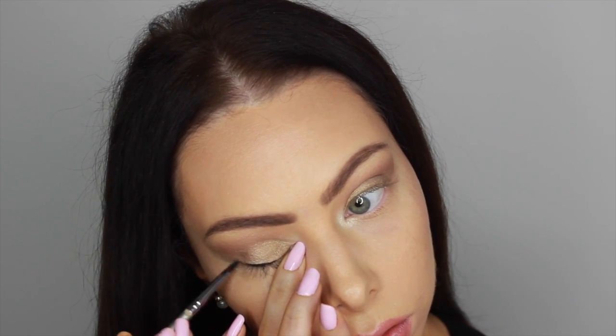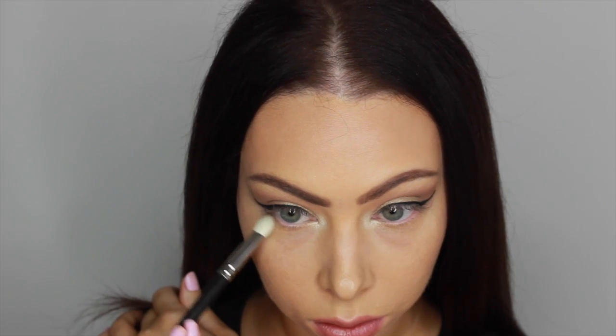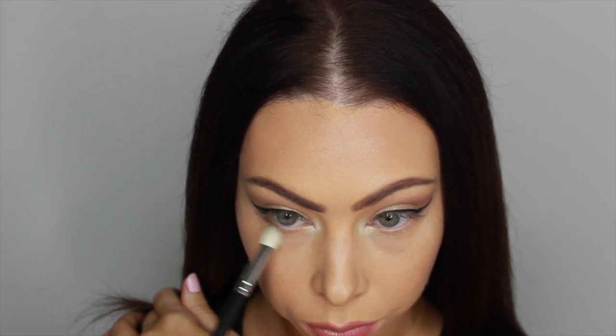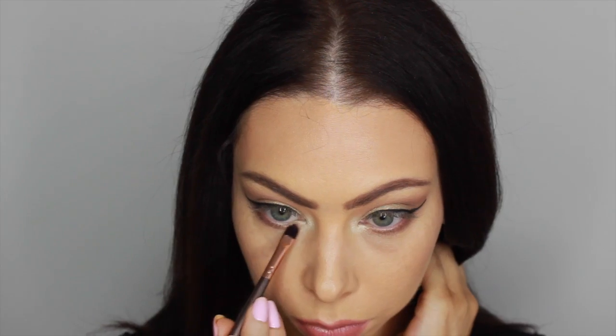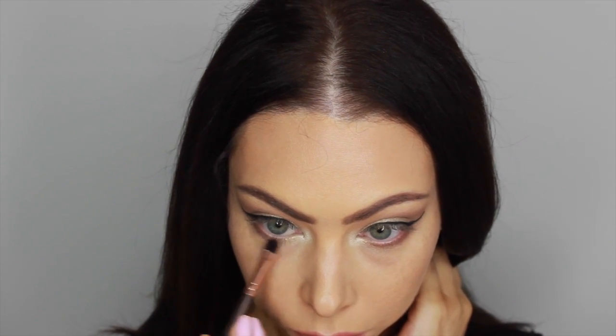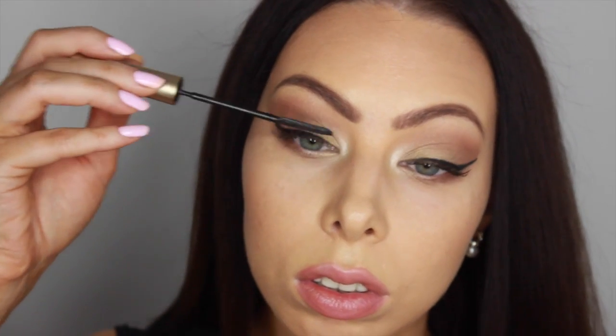After that, I'm going to be lining my top lash line only with Swerve Gel Liner by ColourPop, which is just a basic black. And then I'll be lining my bottom lash line with some of that same shimmery brown shade and a little bit of Get Lucky just over it, as we transition into Nylon, which I pull down a little bit into my tear duct.